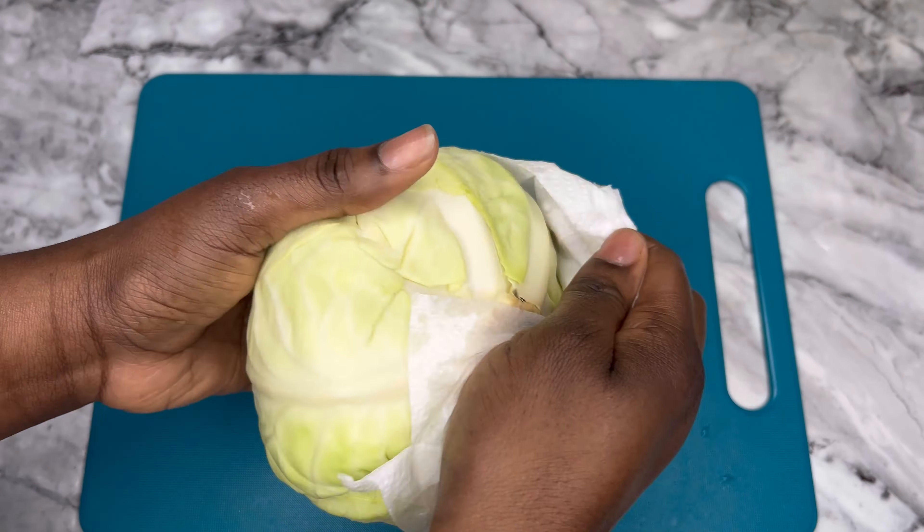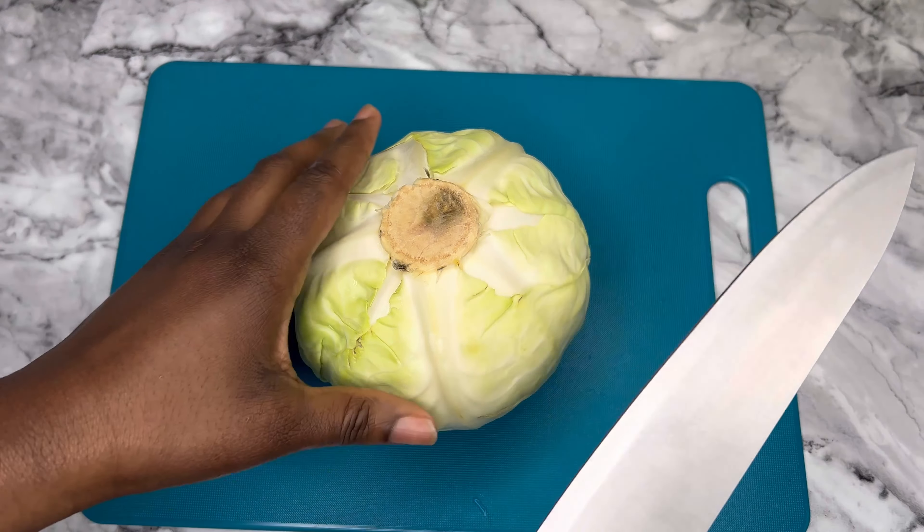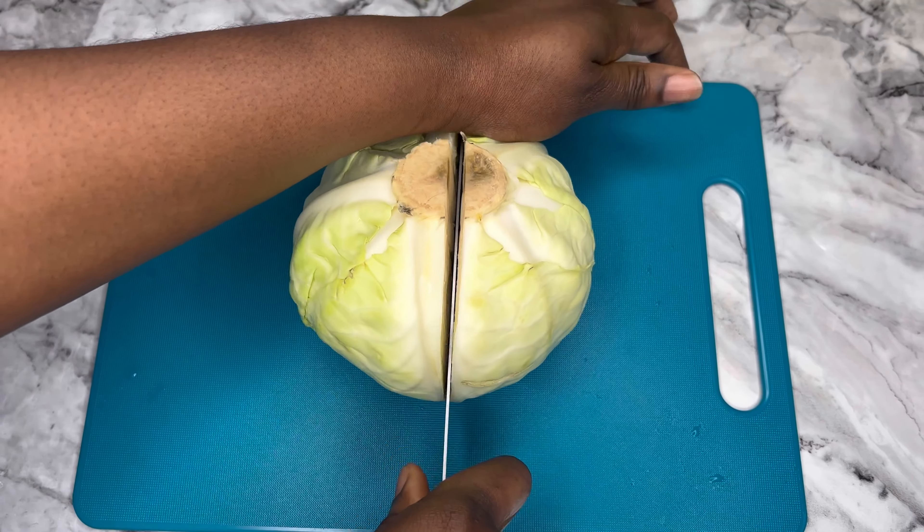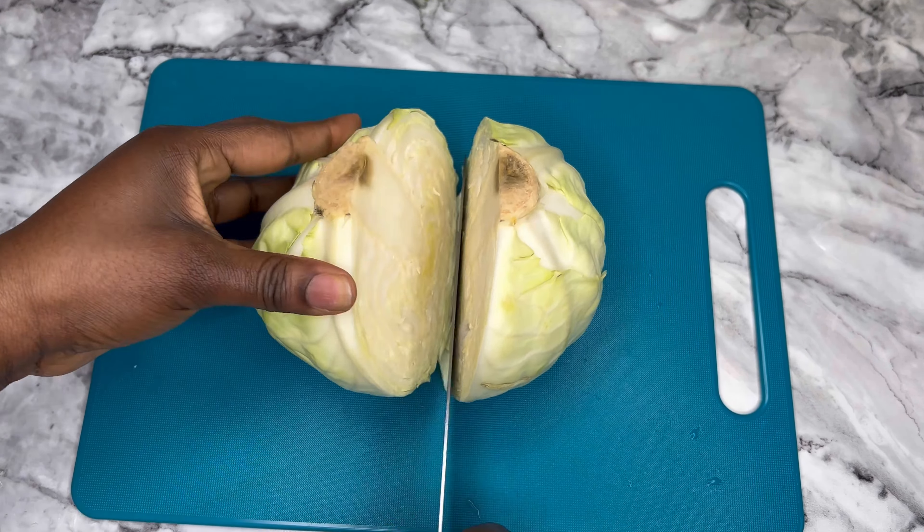Hello beautiful people! Here is a simple tutorial on how to cut up your cabbage to make coleslaw. You're going to be having very finely sliced cabbage and carrot — let me show you how to do this.